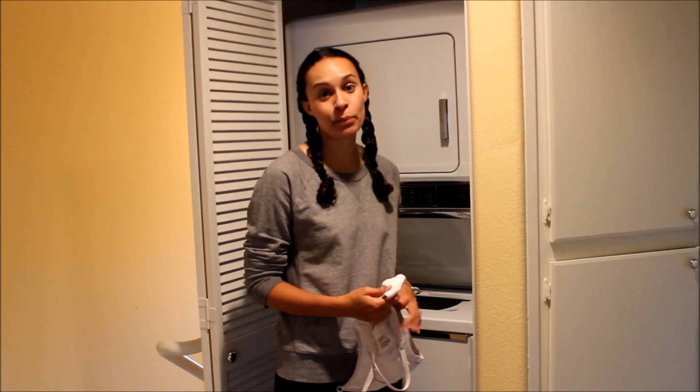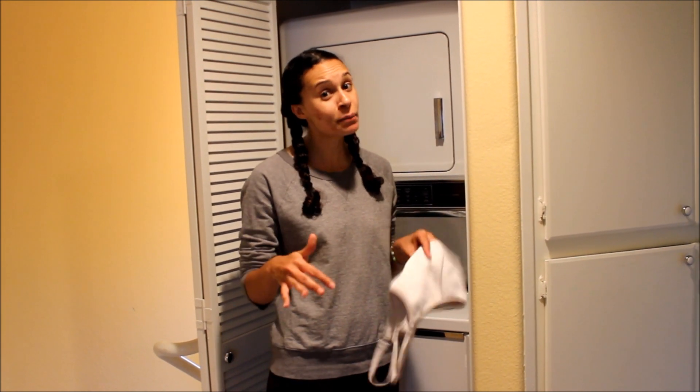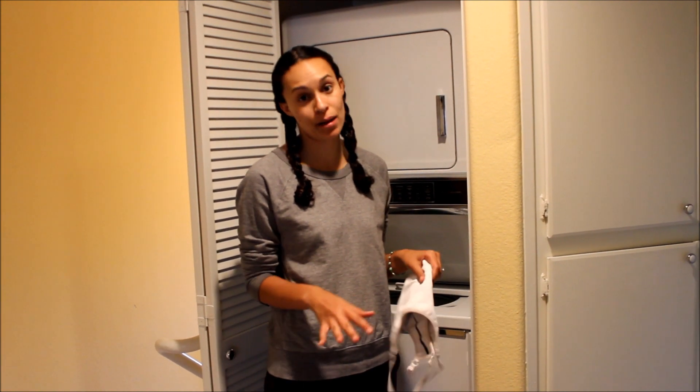Hi everyone, this is Tish with today's Fit Tip. I don't know about y'all, but my workout clothes are an investment. I spend a lot of money on them, so I want to take as good of care of them as I possibly can.